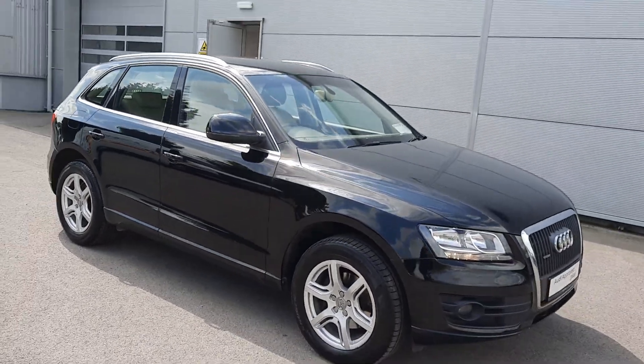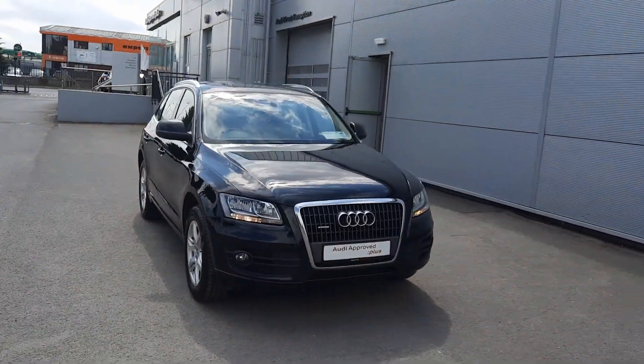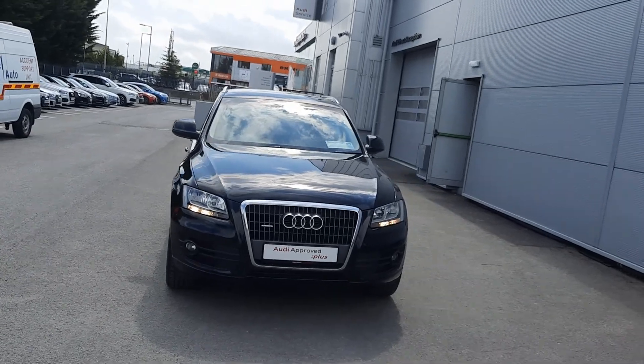So that'll be it for this video, guys. If you have any more questions, give us a call here at Audi Approved. We're happy to help. Thanks for watching.